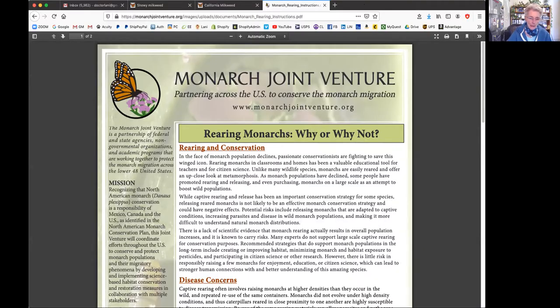Some people are having weddings and ordering monarchs online - these monarchs have been bred in captivity, they get loose, and who knows how healthy they are. We're not talking about that. We're talking about doing this for educational purposes and also to be helpful.